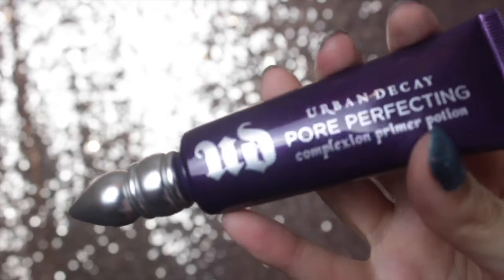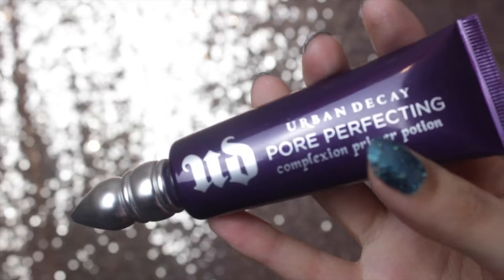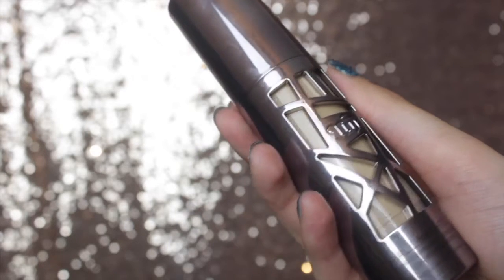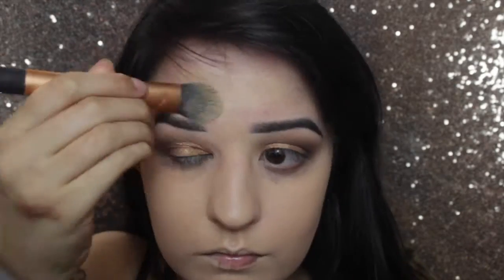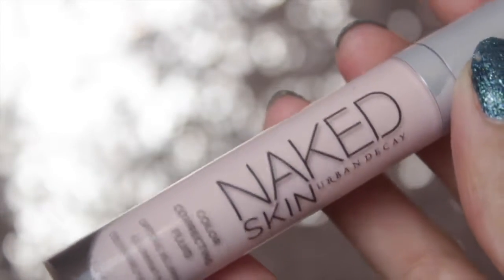I'm then using a Pore Perfecting Primer from Urban Decay all over my face, followed by the new Urban Decay All Nighter Foundation in shade 3.5. I find this foundation really good for my skin because I have very oily skin. I remember the first time I tried it I had a shift at a nightclub — it was hot, I was sweating, and my foundation had never looked so good. It's the perfect foundation for going out. If you've got drier skin or you're older, I don't find it as flattering — it can make the skin look really dry.